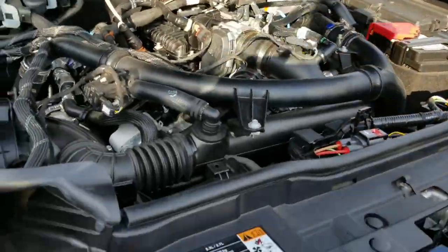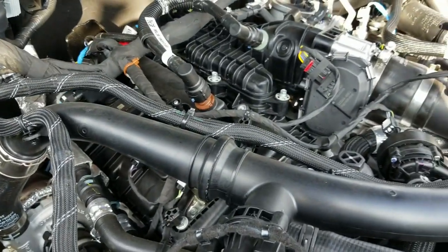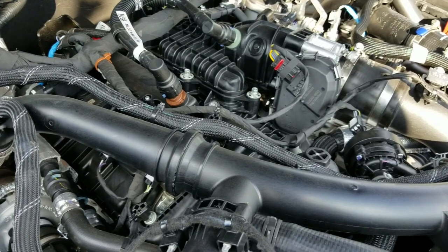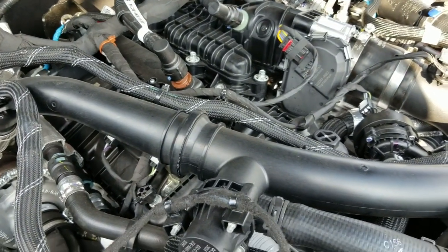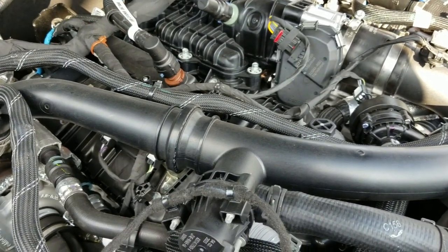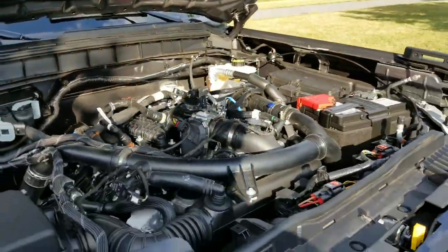Thanks for watching, folks. I hope that was helpful. It was my first time doing this oil change and it's very easy now that I've done it — I could probably do it in 10 to 15 minutes with all the tools ready. I learned that I needed 7 quarts, not 6. Interesting. Thanks for watching, ciao.